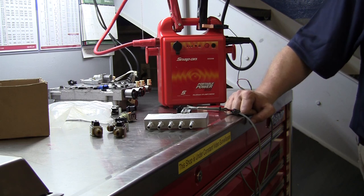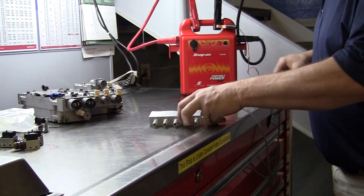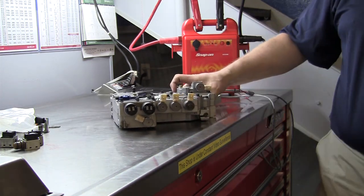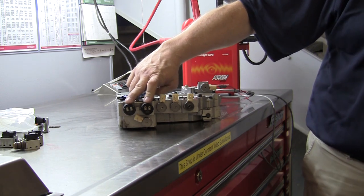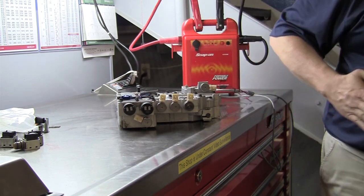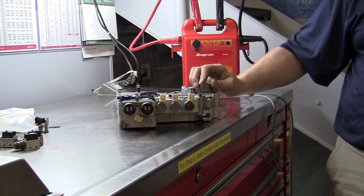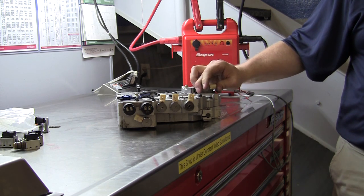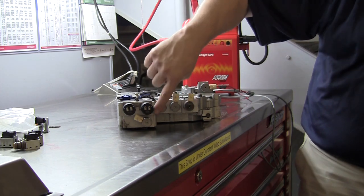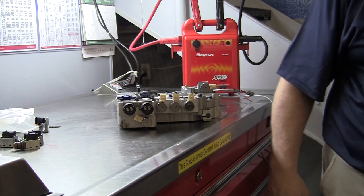I've got an Allison transmission valve body right here. Here are those two pulse width modulated solenoids — they call those solenoid A and B — that actually do the shifting. Then we have three separate shift valves to position the shift valve so it's ready to shift, a torque converter clutch solenoid, and another solenoid to turn line pressure down into idle for quieter operation. All of these solenoids that look the same are on-off solenoids, and these great big ones are the pulse width modulated ones.